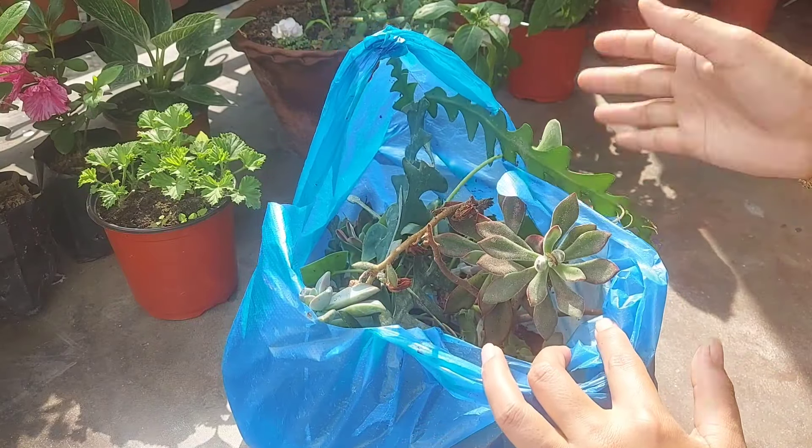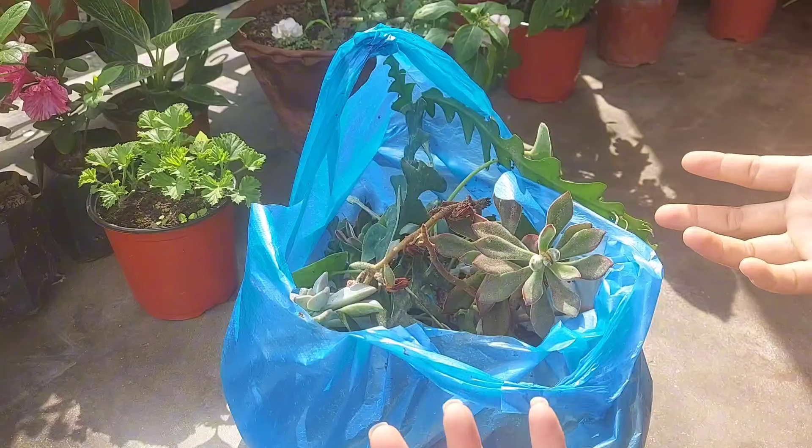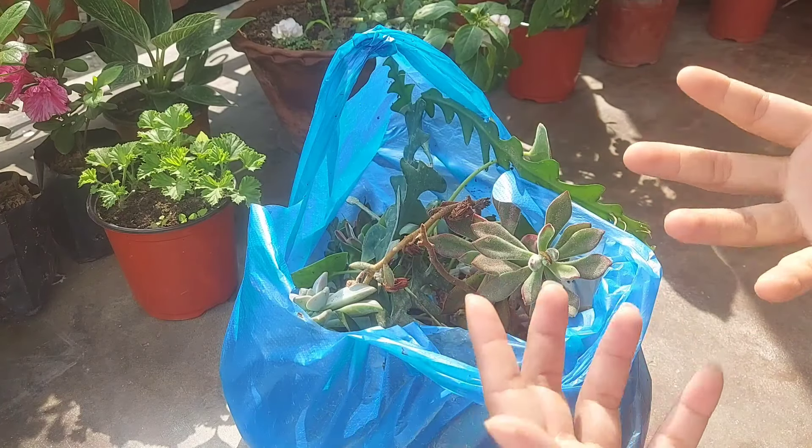Today I will be taking my succulent gift from a plastic bag. This is something you can buy for the plant. If you have the plant, I would like to make this plant a little bit more than this.